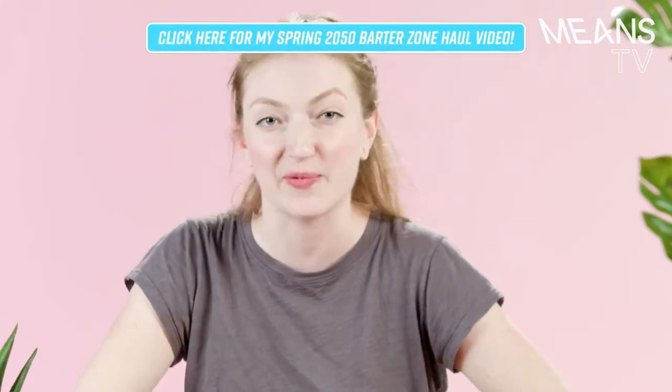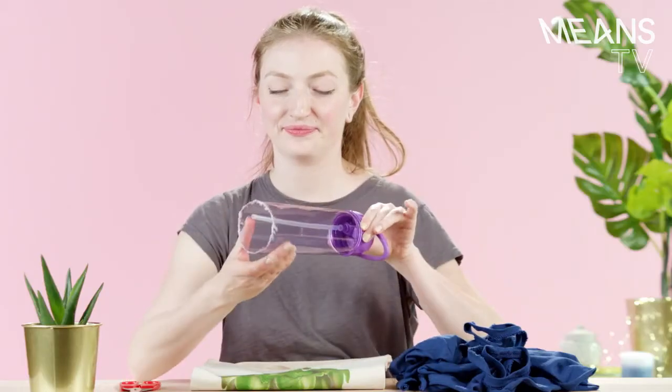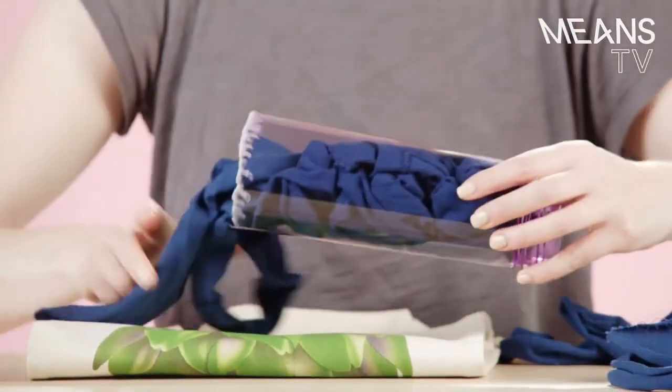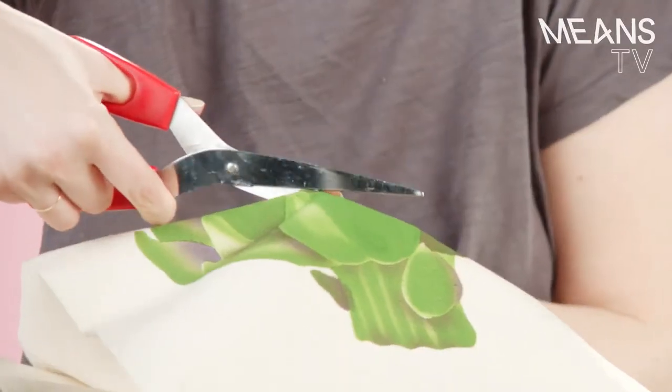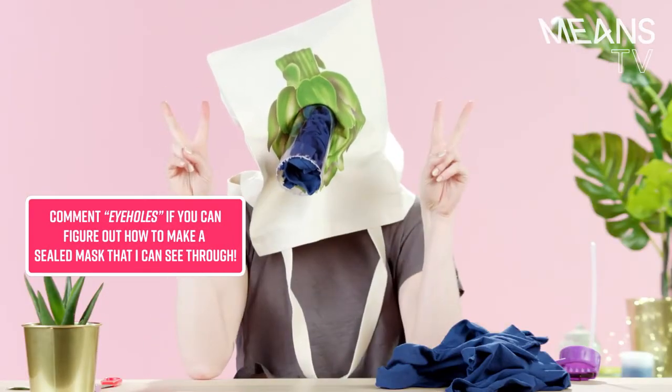Still breathing unfiltered air? That is so 2017. So embarrassing. Here's how you can make a custom gas mask without spending all of your shiny rocks at the barter zone. Take a reusable water bottle and cut off one end. Loosely stuff it with plant-based packing peanuts, or the ragged remains of your Friend of the Pod t-shirt. Next, cut a small hole in a reusable canvas bag. Slip it over your head, fit the bottle into the hole, and you'll wake up tomorrow with only minimal coughing.